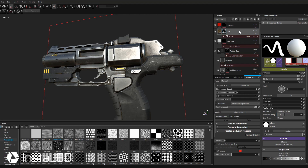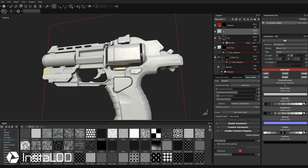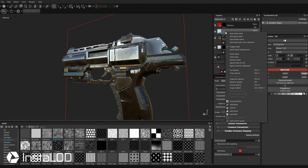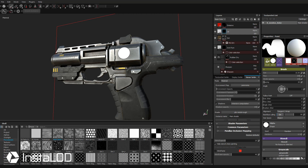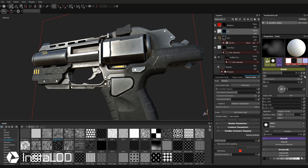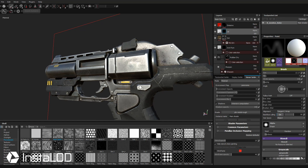I'll go back to the dirt mask and dial back that dirt level — now I've got just a little bit of dirt populating the gun. If you want, you can add gun oil as well. I'll take this dirt fill layer, click New Fill Layer, and call it oil. We only want this to affect roughness — turn off all channels except roughness and make it very shiny. Right-click and add a black mask, then hold Control and right-click to change brush size or hardness. Go to Flow and drag that down so it won't be quite as harsh. You can also add pen pressure to control exactly how much oil to apply.